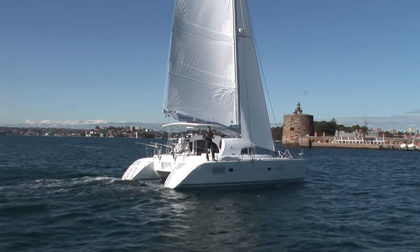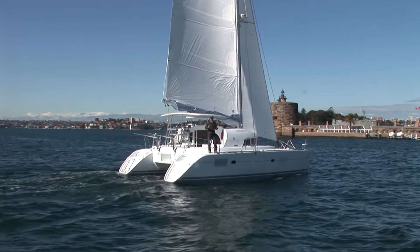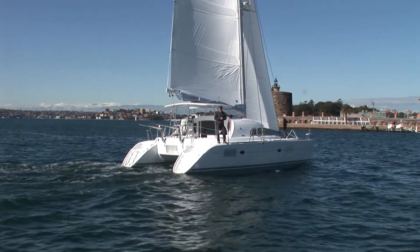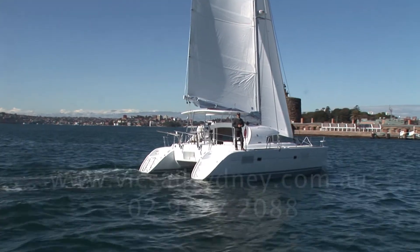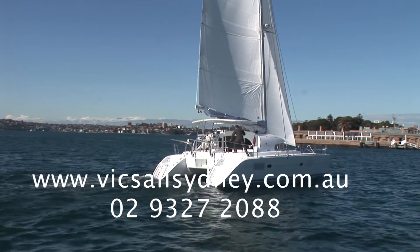There's no denying the Lagoon 380's continuing success. Her inherent comfort, ease of handling and affordable value make her a leader in the market today. For further information, please don't hesitate to contact us here at Vicksail in Sydney.